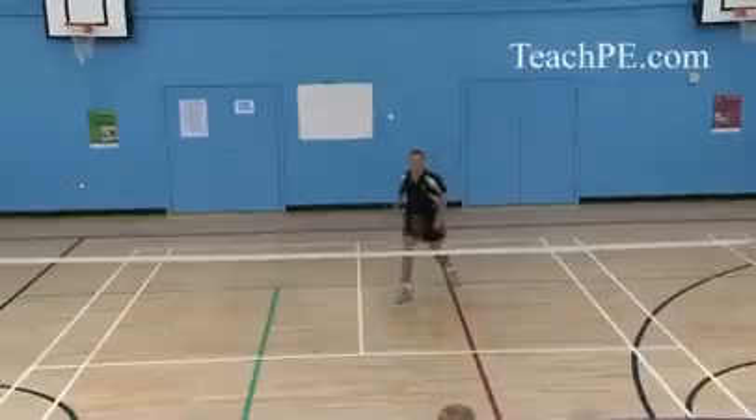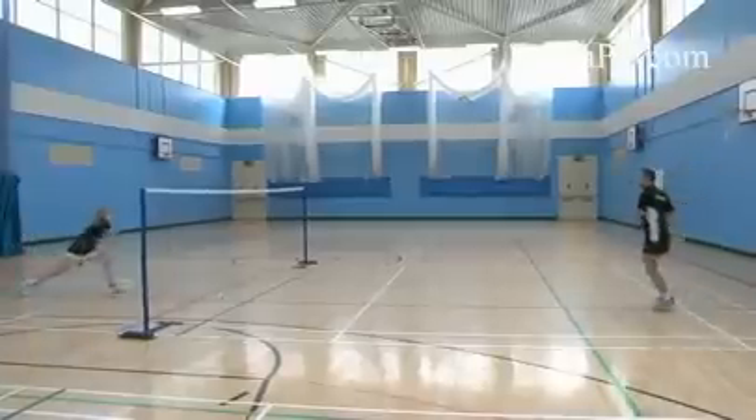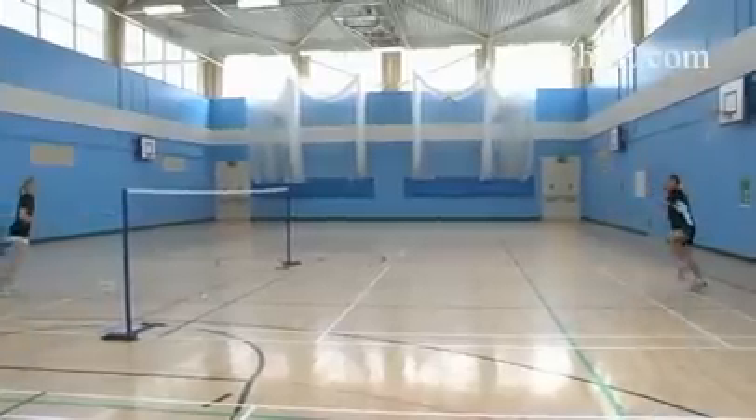The purpose of this shot is to play the shuttle from the rear court to try and make the shuttle go as low to the net as possible, bringing your opponent into the forecourt.